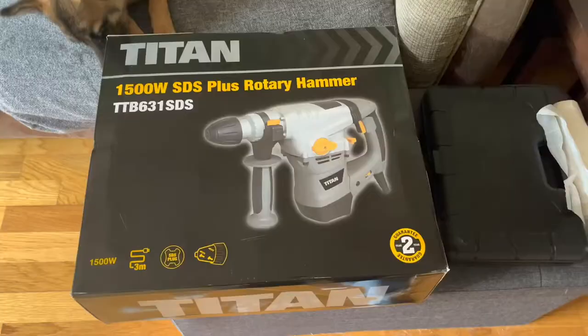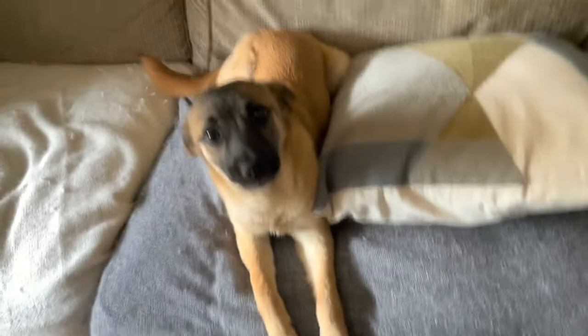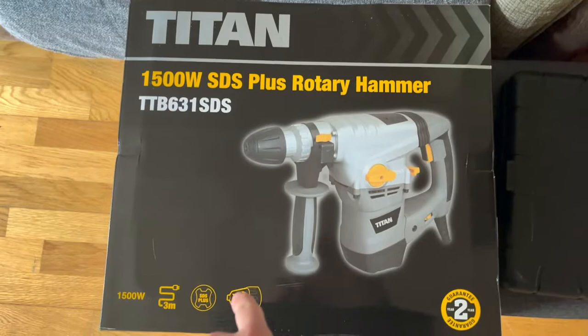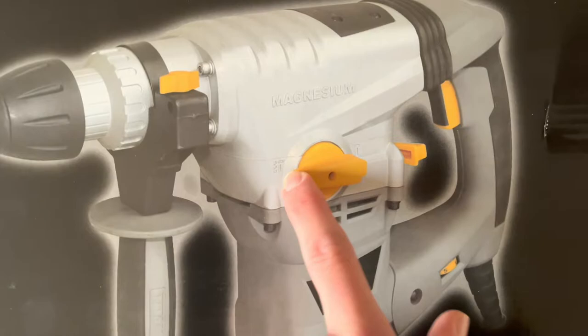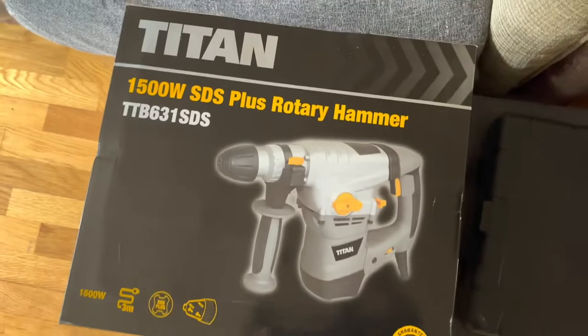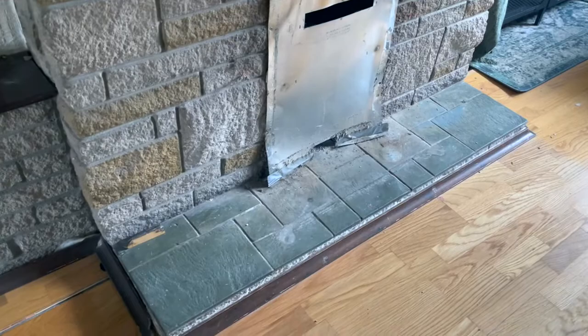I've got the chisel and this Stanley brick hammer, which is great - I'd highly recommend it from Amazon. This is the rotary hammer I'll be using to take out the bricks. I tried to use my brick hammer this morning and it wasn't working well - it was going to take me probably a few hours per brick. This was about £80 from Screwfix. It has quite a lot of functions - it can also be a drill and a hammer, so it'll come in handy for years to come. So £80 to get the fireplace done and £80 for this - not horrendously expensive.